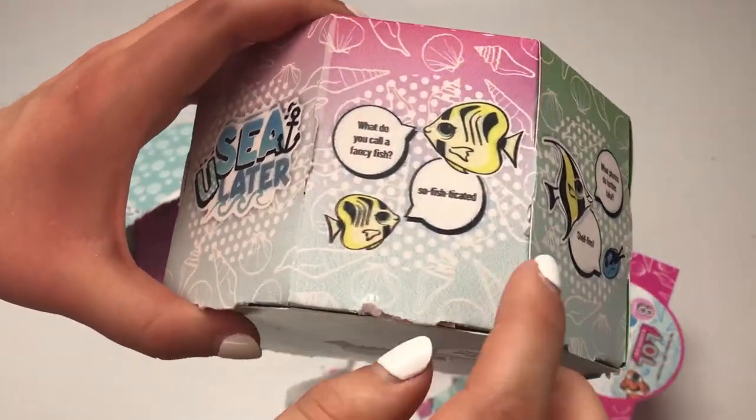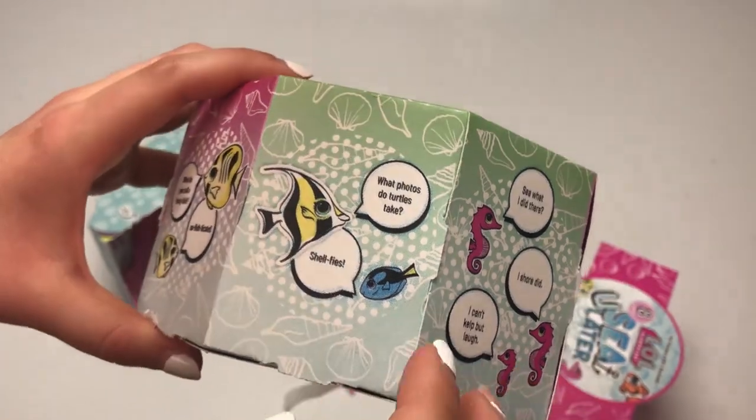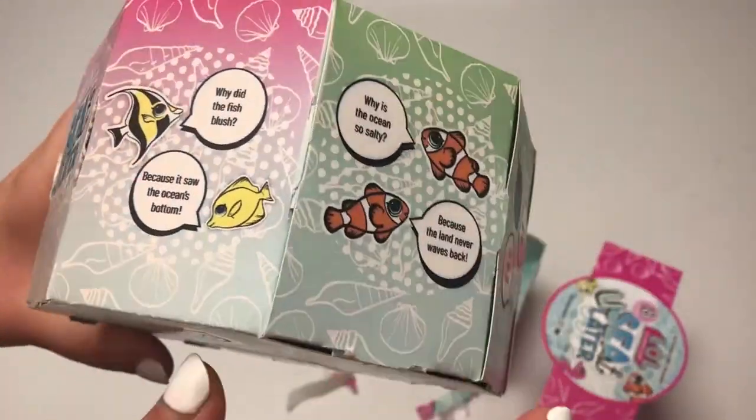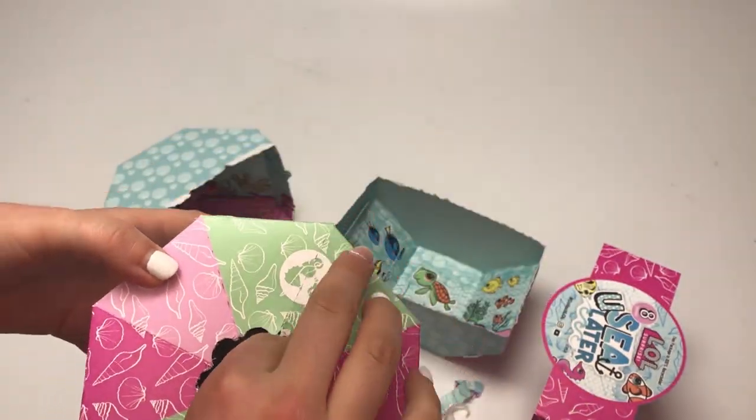My favorite part of this are these fish puns. What do you call a fancy fish? Sophisticated. And what photos do turtles take? Shelfies. I just think that's hilarious and I love that they included them — they're all over the sides. There's our doll right there in the center.